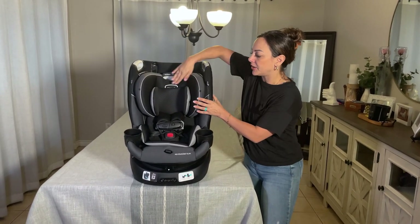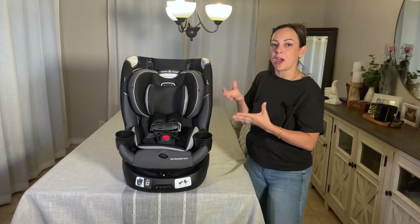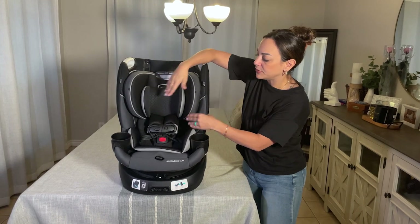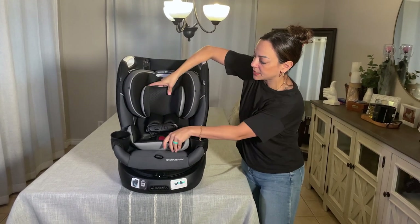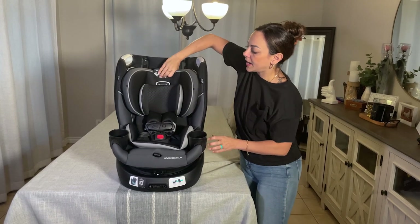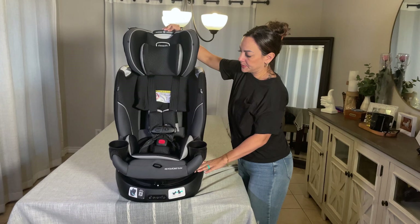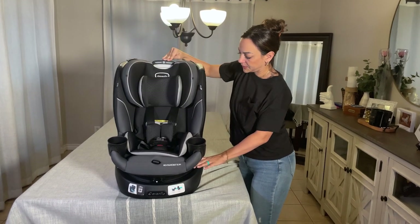The padding is very nice and soft. It does come with the infant insert, so if you have a brand new baby, this is what they will use. And then, of course, once they outgrow it, you can easily remove those. It does have 15 height positions, so you can adjust it all the way up and back down.